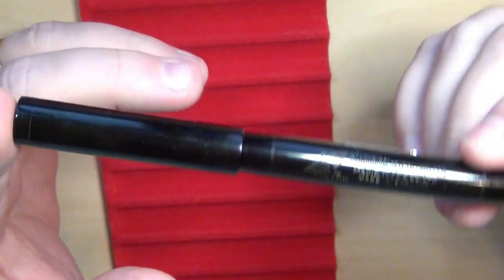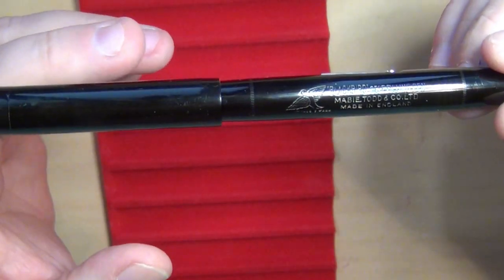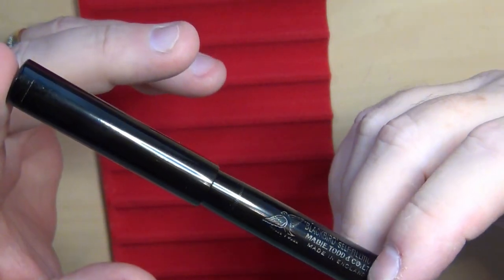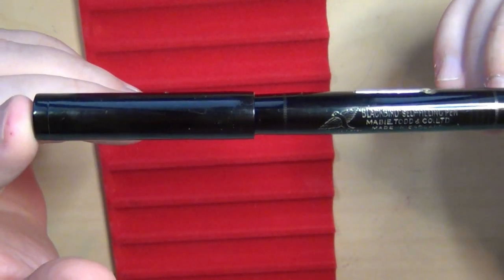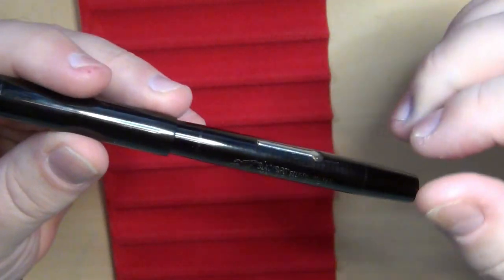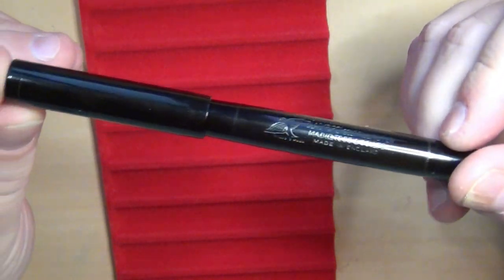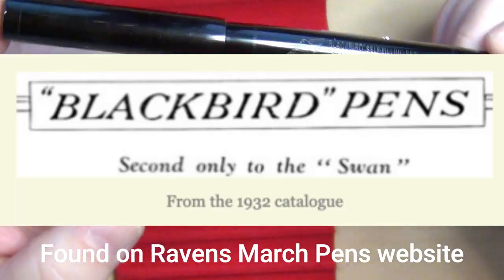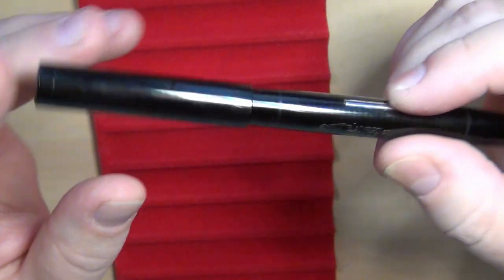Black hard rubber is an excellent material. I tend to like BCHR — the ebonite or black hard rubber. I also like red ripples too, and I'm going to show you one here and compare it very shortly. Now, Mabie Todd had manufactured a pen called the Swan, which was considered to be one of their upper-end pens, and the Blackbird was considered to be slightly lower. The Swan pens often had some nice ornate overlays on them.